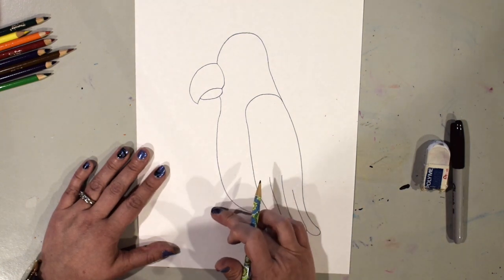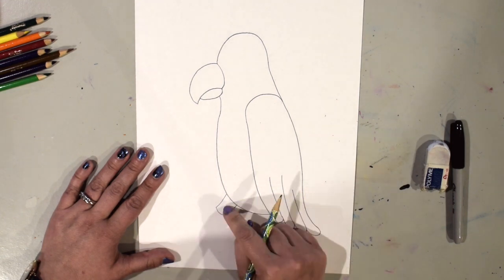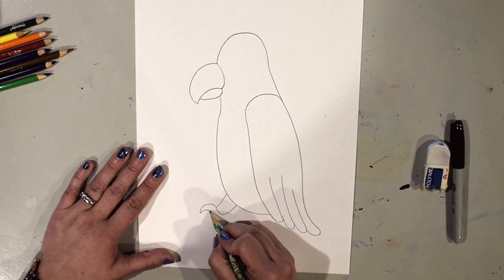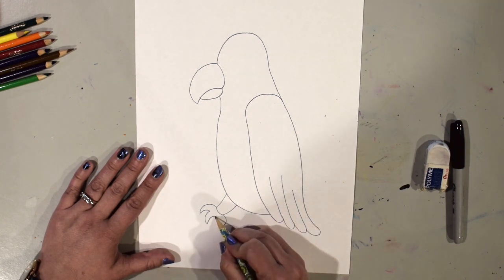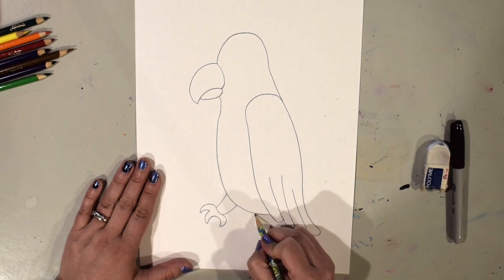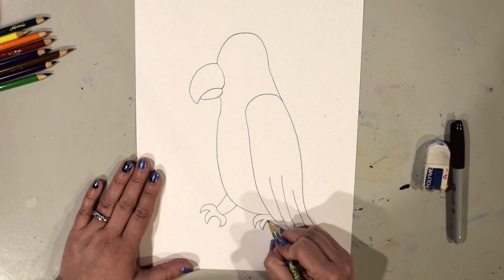Now I'm going to draw the leg and foot. I'll start here and draw a line that comes out and then back up to the body — that's the leg. For the claw, I draw a curved line and come back, making it pointy because parrots have pointy claws. One claw goes the opposite direction. There's going to be a tree branch right here that it's sitting on. For the leg on the other side, I'll just draw the claws — a curved line this way and back, and another one.